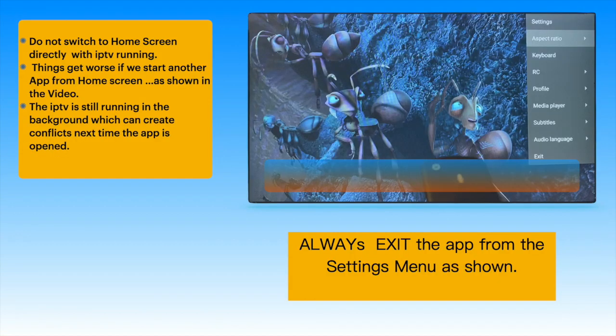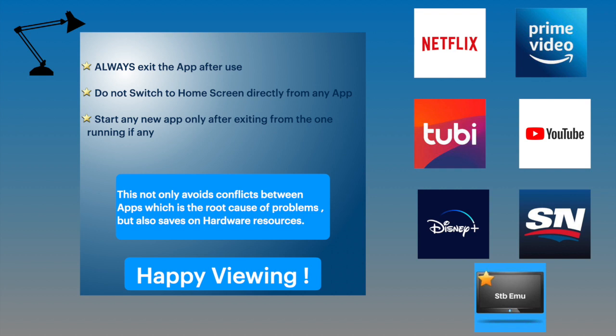Any app for that matter — be it Netflix, Disney Plus, or TV — always exit the app which is running before opening another app in Fire Stick to avoid problems.